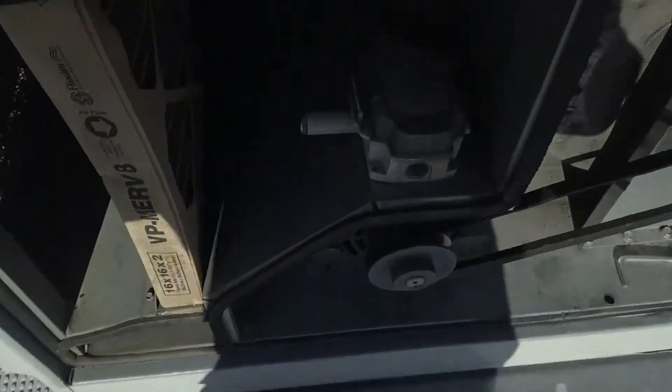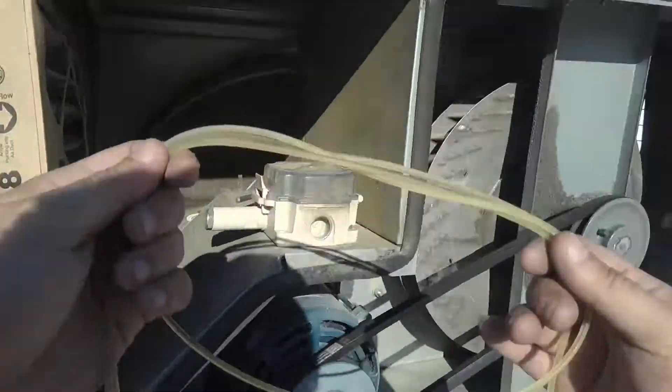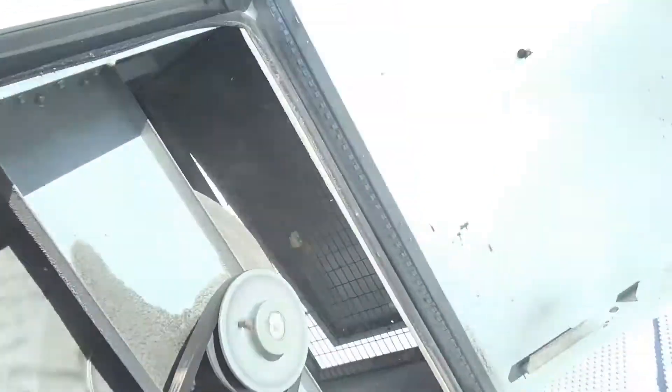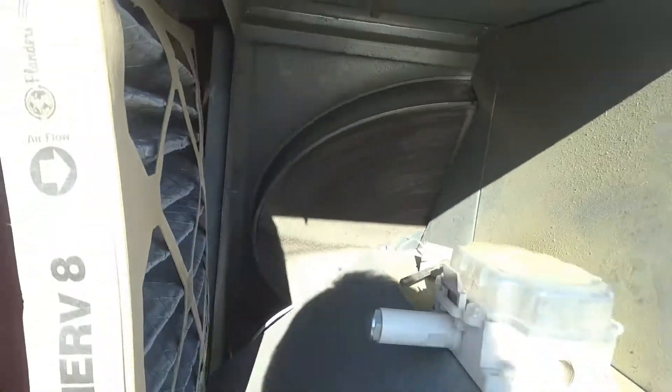Hey guys, real quick — here's one with the filter I was talking about. This one's not running either. Looks like the belt broke on it. So we probably have a belt broke on both of these units. But here you see it hasn't ran. Wow, that's going to be a hell of a job — let's get this little rubber band on that thing.